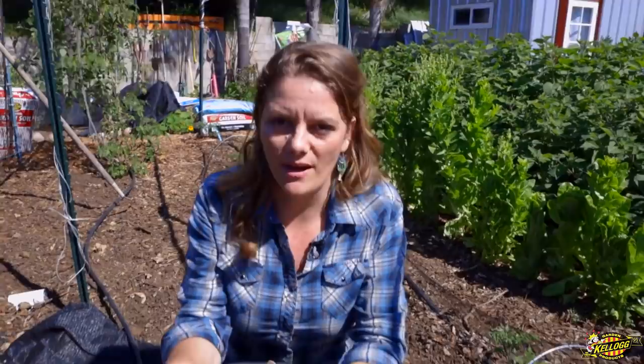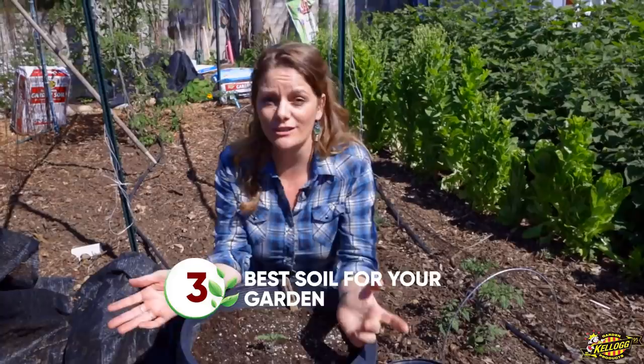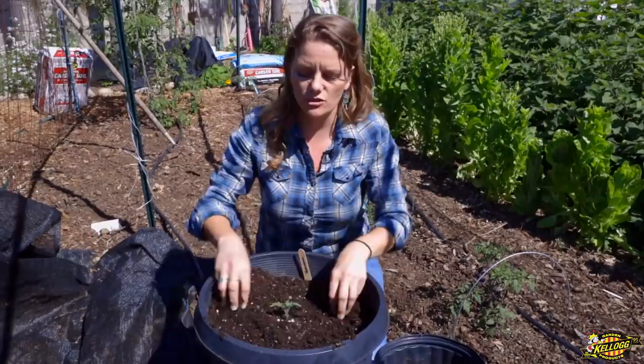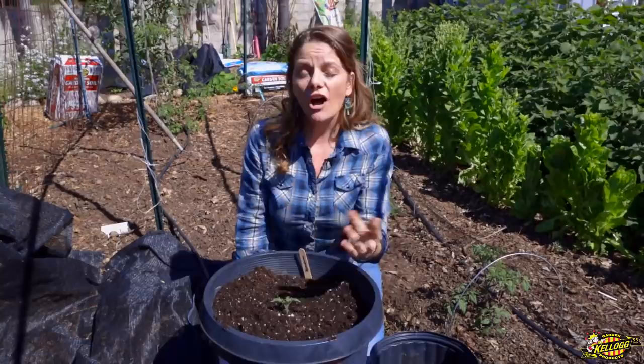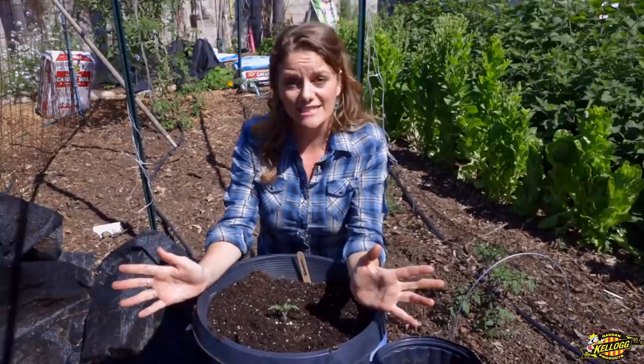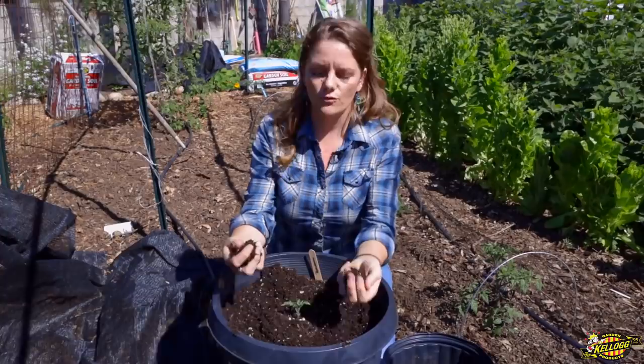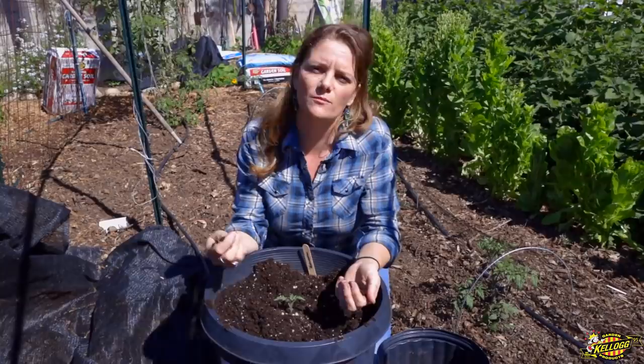Now that you've decided what kind of pot you're going to use, what do you put in it? There are a lot of options — potting soil, garden soil, seed starting soil. The most important factor is that your soil is light and fluffy, allowing moisture to get through and allowing the roots to grow. We used a Kellogg's potting mix to plant this tomato. If you don't have enough for a large pot, you could use a more economical garden soil like the Kellogg Big Harvest bag on the bottom and put the finer potting mix on top. Either way, the point is to make sure your plant can grow its roots through the soil, get nutrients, and the soil will hold moisture to keep the plant happy.